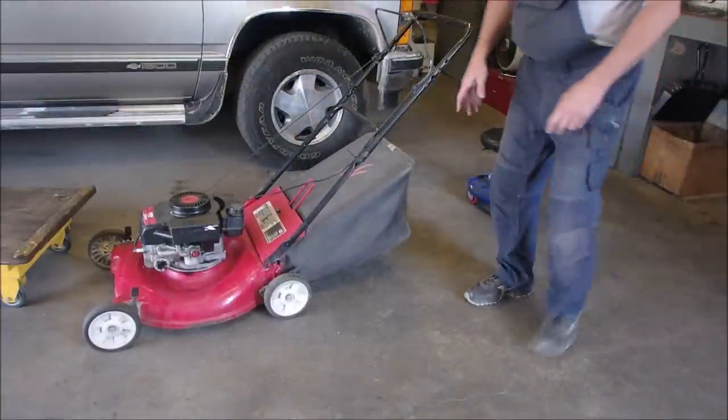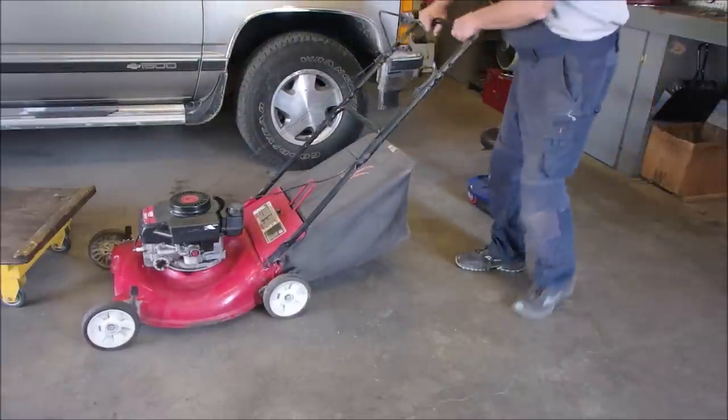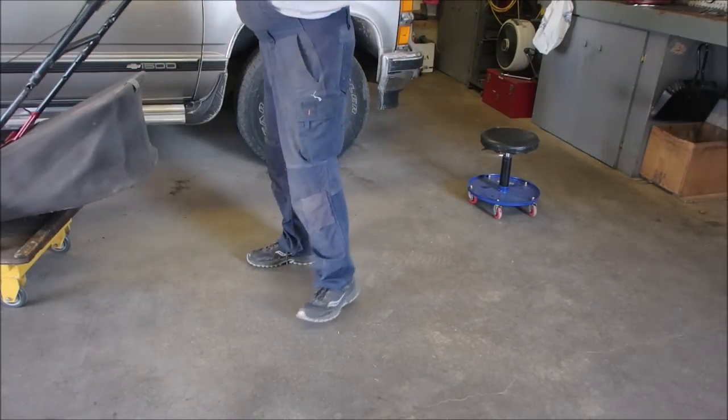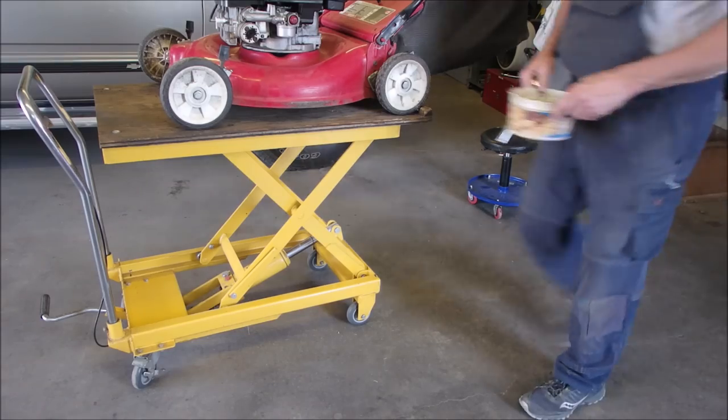I don't know if you noticed, but because the blade's upside down, the wind is all going down and it's not filling the bag with air. So when we're done, we'll have a comparison. Now let's get the oil out of that bad boy.